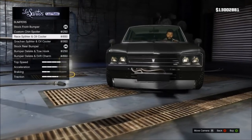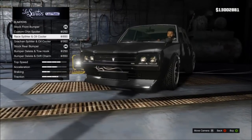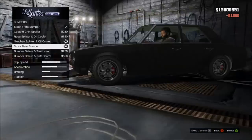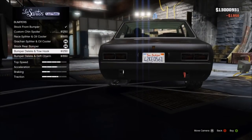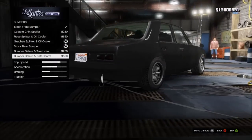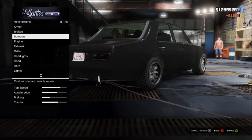The bumpers — there's quite a few bumpers on here. Custom and change spoiler, race spoiler and oil cooler. Then the rear bumper — delete the bumper and tow hook, and then it's drift charm.